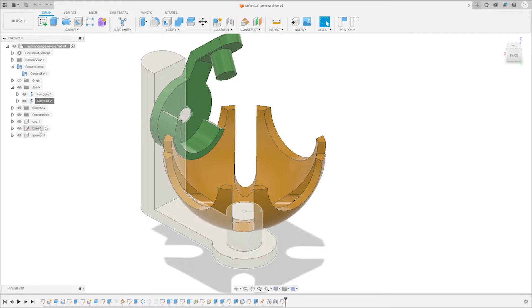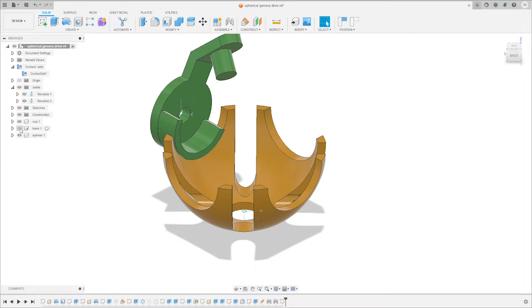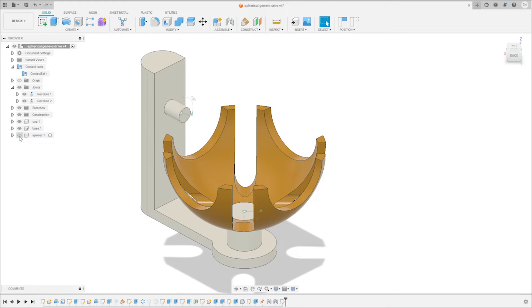The three parts we're going to model are the cup, the base, and the spinner.